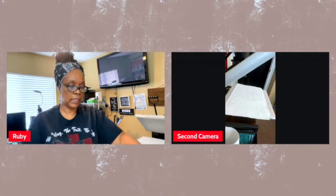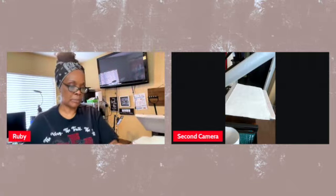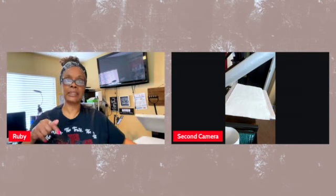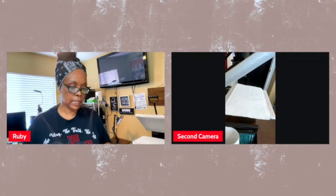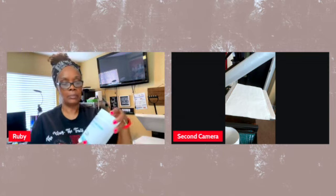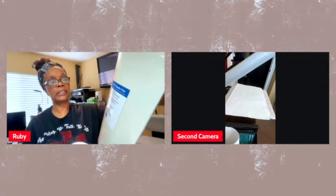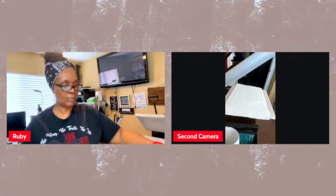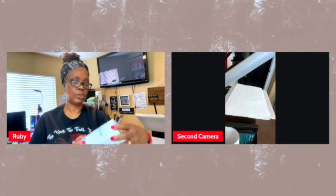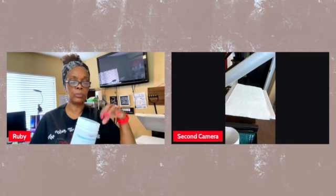What you're going to need is the DTF transfer paper — this is 11 by 17, which I got off Amazon. I have an Amazon store, the link is down below. You're also going to need the transfer powder, the adhesive powder. The powder I use is not the same brand as the film. This film is called Laser paper — the link will be down below — and then Godora transfer powder as well.